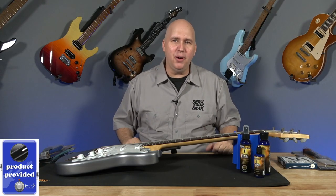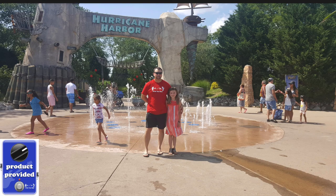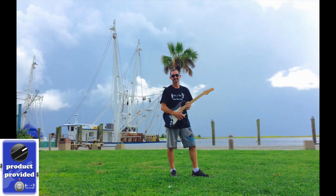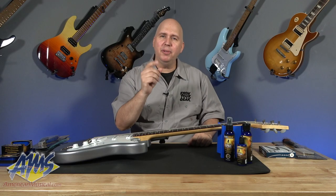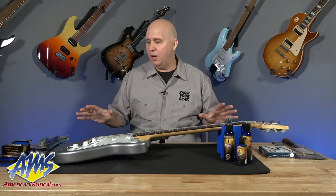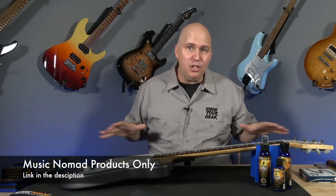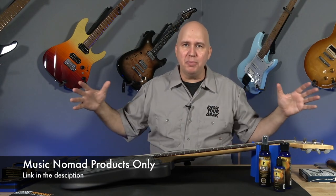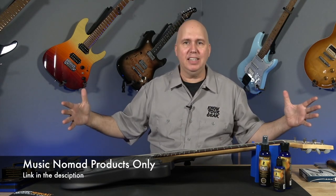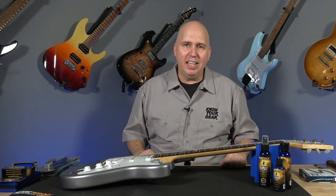Today I have something exciting. I'm going to be checking out all of the Music Nomad care products. The people at American Musical Supply asked if I would be interested in doing a video using all these products. More importantly, everything you see me use in this video, they're going to be giving away as a kit to one of the viewers. There will be a link down below so you can participate in that giveaway.